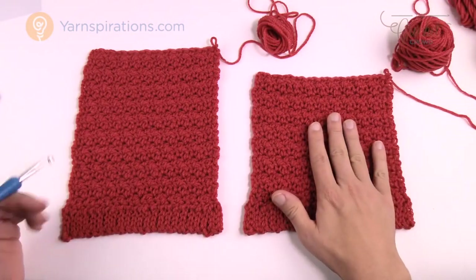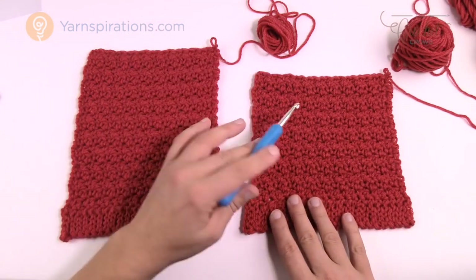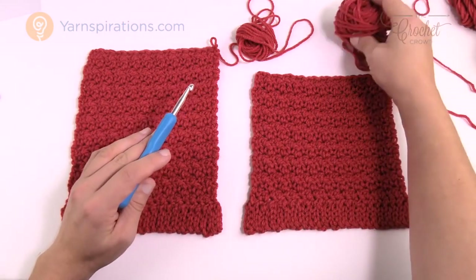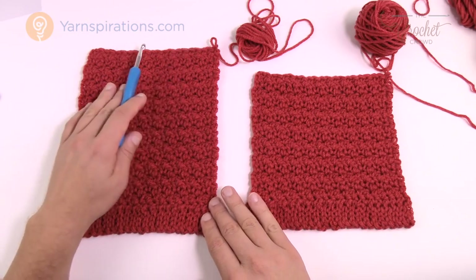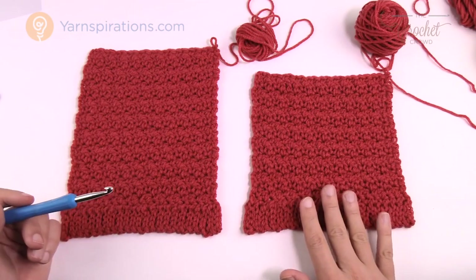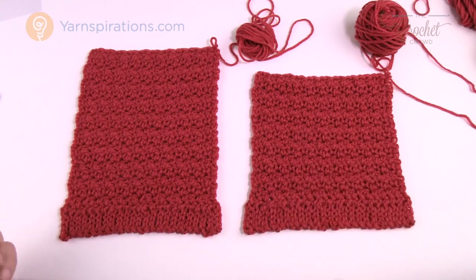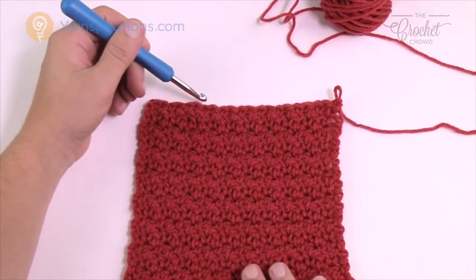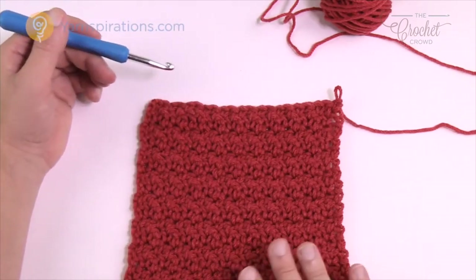I'm now at the part of the tutorial where I have the front panel and the back panel almost done. You'll notice there's a height difference — the front stops at seven and a half inches and the back is at nine inches. On the back panel I just have to do one more row and it's completely done. On the front I have to create an indentation for the neck. Now I'm going to take you through the front and then the back. We're going to create an extension to the panel — coming up slightly on one side and then doing the other side individually.